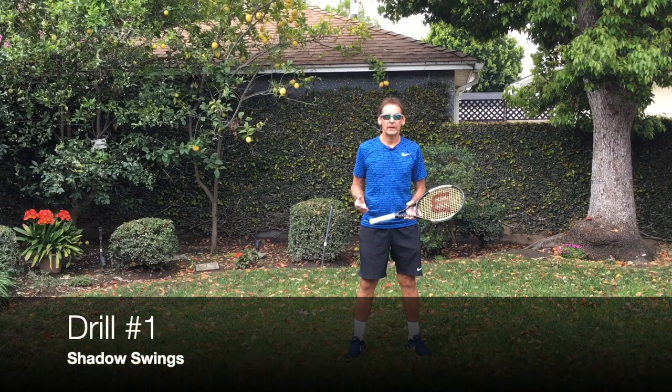And if you stick around until the end, we have a couple of extra bonuses for you. We have a free gift that we're going to tell you about at the end of the video, and we also have a bonus lesson that is available usually only for our VIP members that we're making available for you. First up, we're going to work on shadow stroking on the ground strokes.